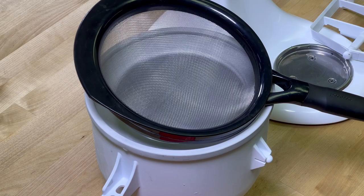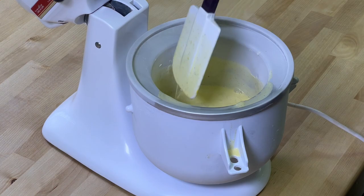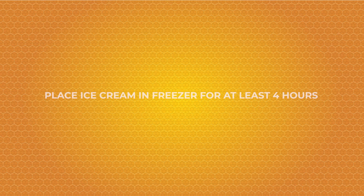If you have an ice cream maker or KitchenAid attachment you can mix in there; if not, mixing in a frozen bowl works fine. Then we're going to mix right away for a few minutes in that frozen bowl. Then we'll separate into serving bowls and place in the freezer for at least four hours.